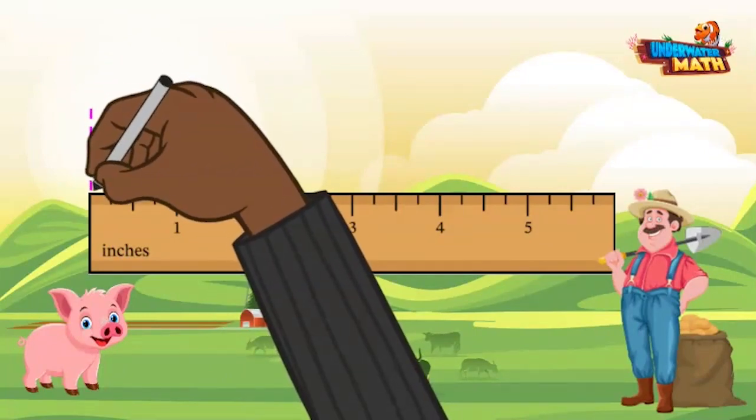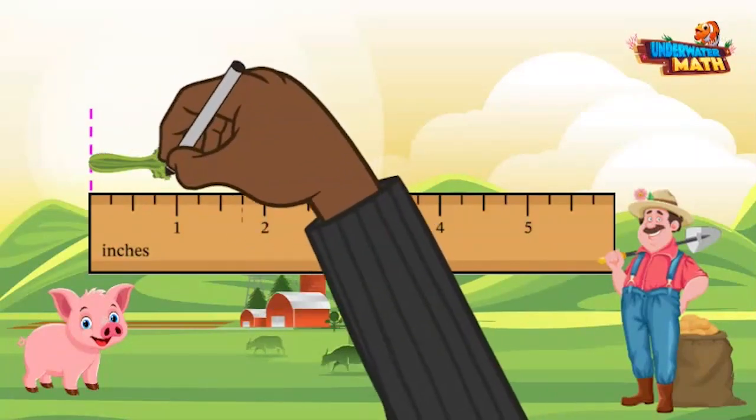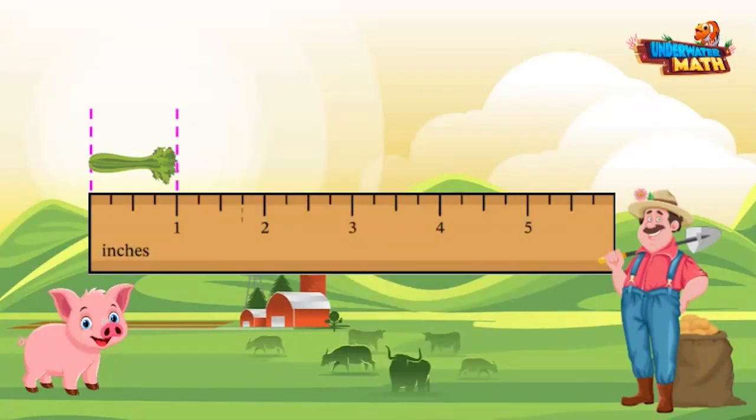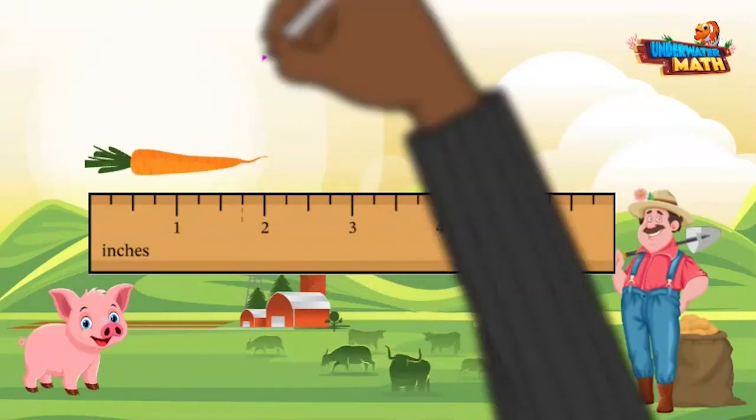To measure an object, first always make sure you line up your object starting at the zero inch mark, or wherever the ruler begins. Then look at where your object reaches on the ruler. For example, this celery is one inch long.